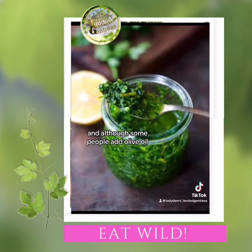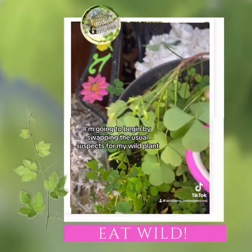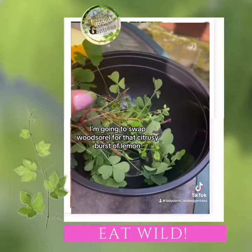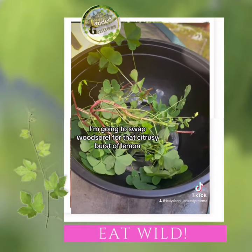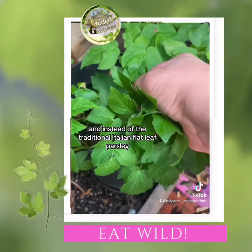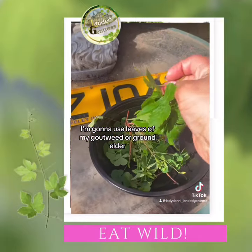Although some people add olive oil, I like to keep it lighter. I'm going to begin by swapping the usual suspects for my wild plants. I'm going to swap wood sorrel for that citrusy burst of lemon, and instead of the traditional Italian flat leaf parsley, I'm going to use leaves of my goutweed or ground elder.